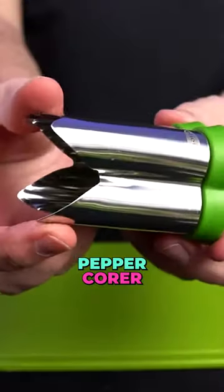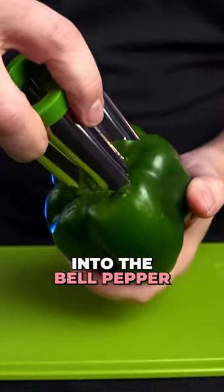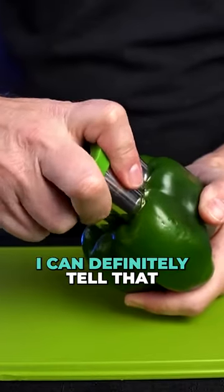Look at that. Very cool. Pepper core. Inserting into the bell pepper. It's sharp. I can definitely tell that.